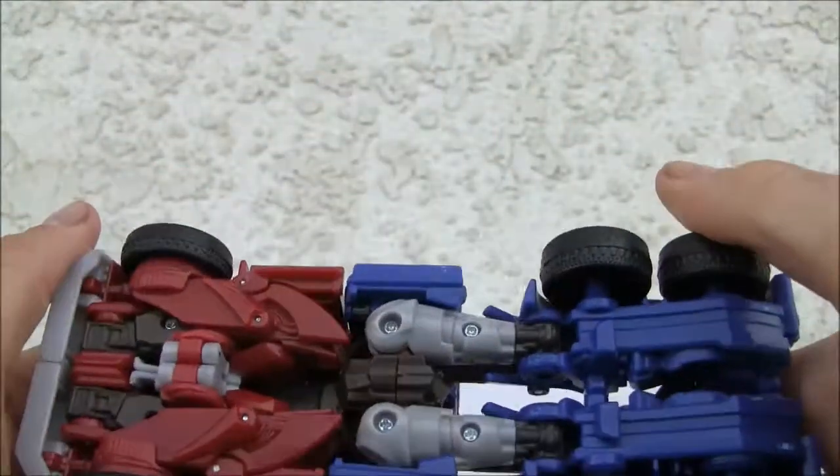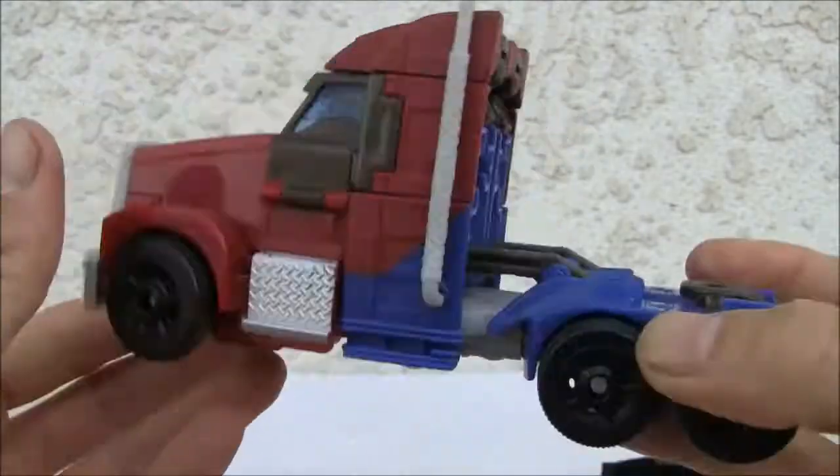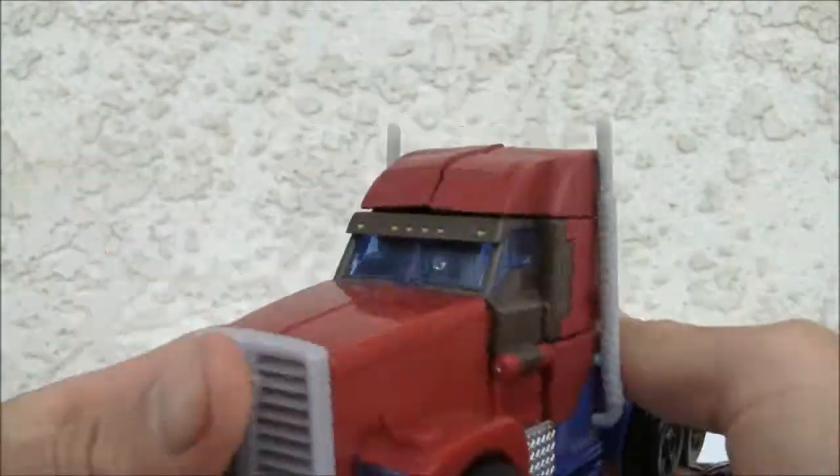Pretty decent for cab size — hides a lot of the parts well. Seven out of ten for this mode.